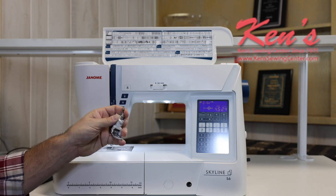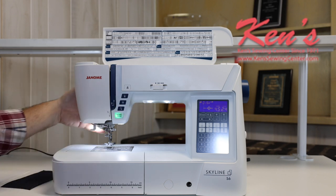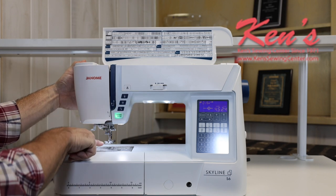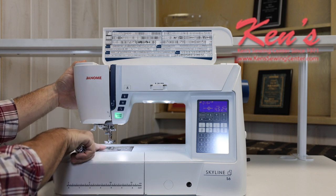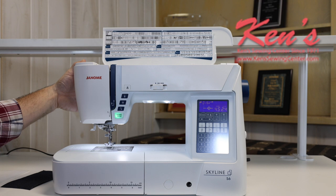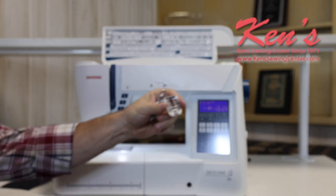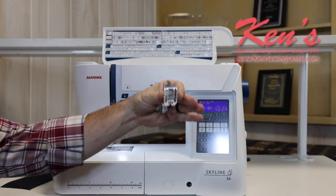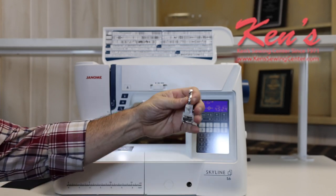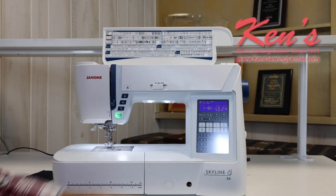This AccuFeed attachment is one you'd want all the way up to the top of the Janome line. On the feed dogs, I do have the extra high lift on the presser foot and a seven-point feed dog system, which touches the fabric in seven places — great for lighter weight materials to reduce puckering. With the AccuFeed system, there are different soles available. The standard sole comes with it, but you can also get a quarter inch foot, stitch-in-the-ditch, open toe, straight stitch, and a zipper foot that work with the AccuFeed system.